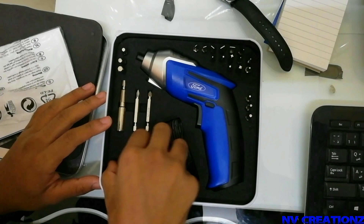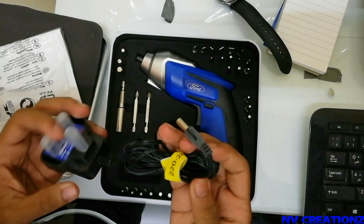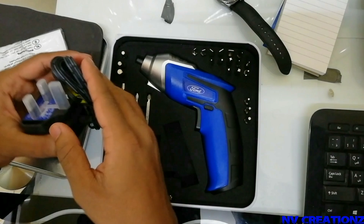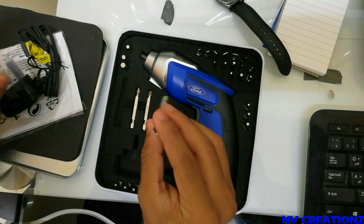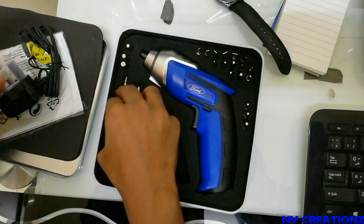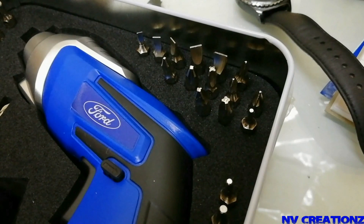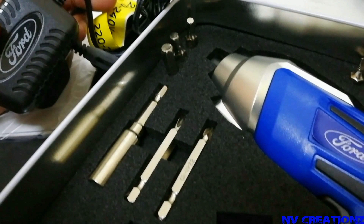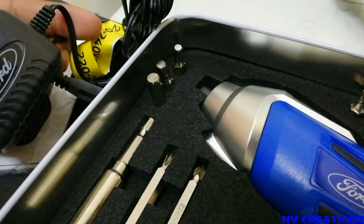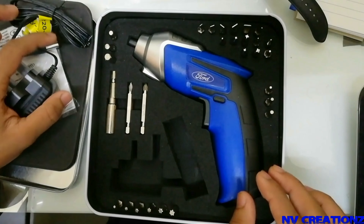We have a charger. The charger input is 228 to 245 volts. There are also many batteries included.